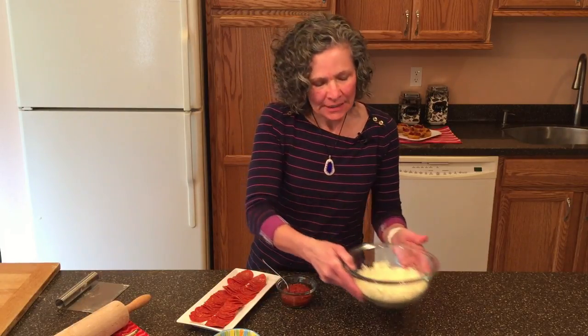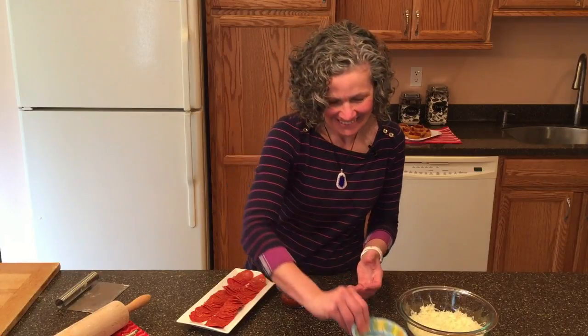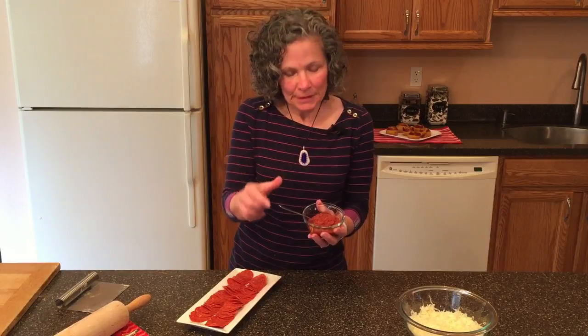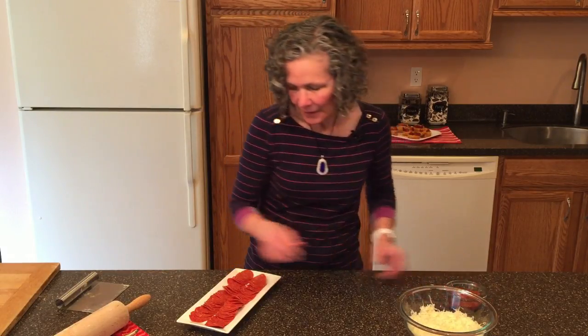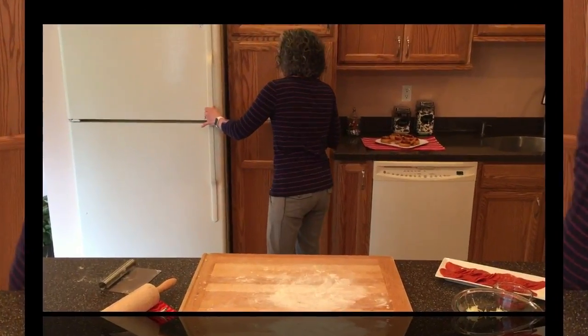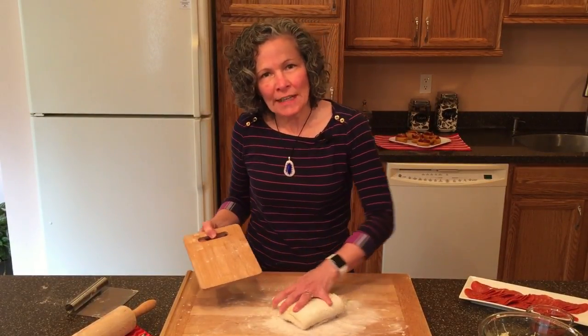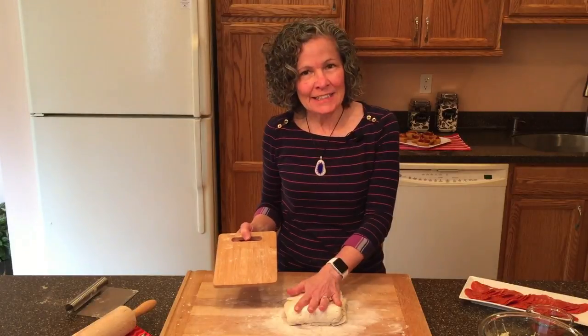While our dough is in the freezer, it's time to get our other ingredients together. I grated up eight ounces of mozzarella cheese and two tablespoons of Parmigiano Reggiano. I also made my own pizza sauce — the recipe is below — or you can use your favorite pizza sauce. And we have five ounces of pepperoni sliced up. Now that it's been five minutes, we get our dough out of the freezer and roll it out into a 12-inch by 18-inch rectangle.